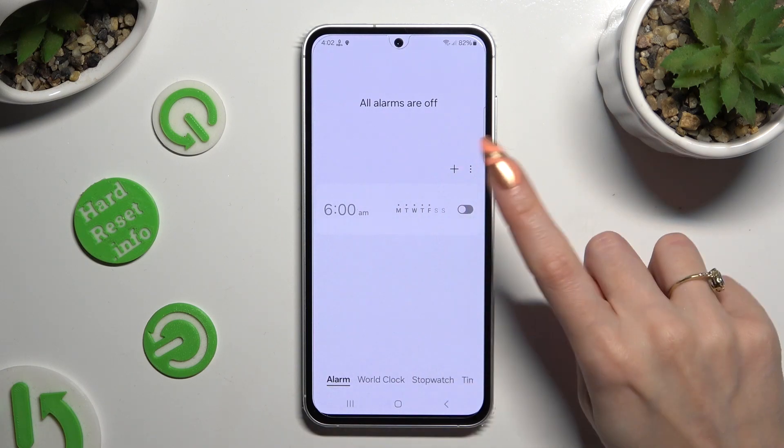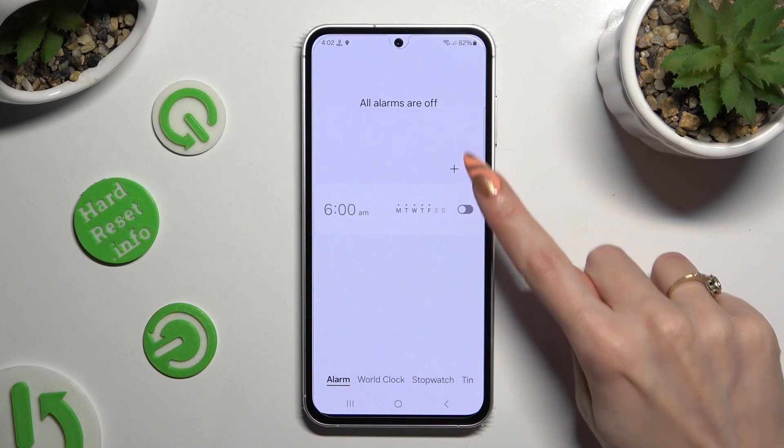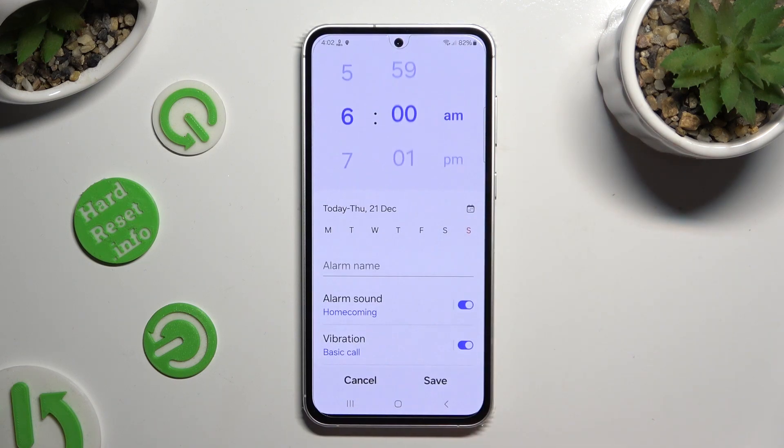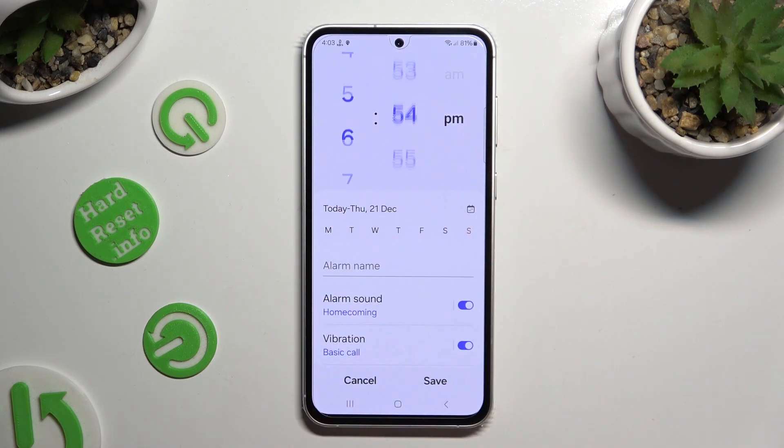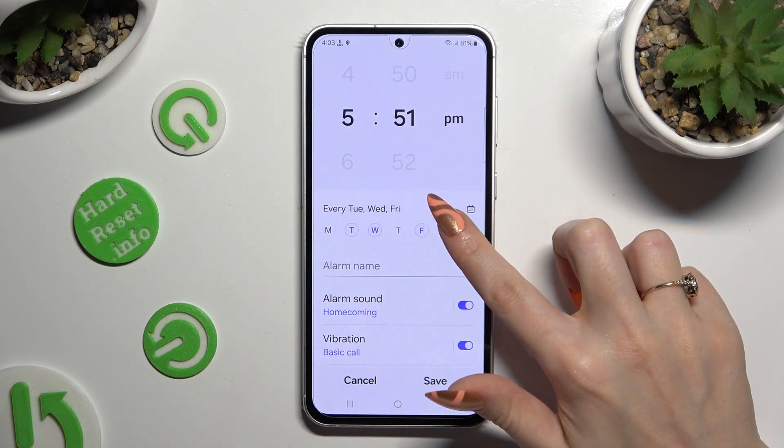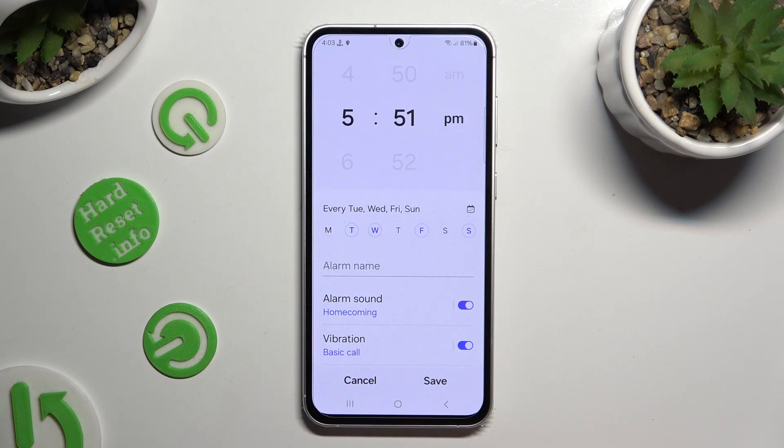When you're ready, select the plus button next to the 3 dots and set up an hour at the top. Click on the days of the week that you wish to set up and then click on alarm name.